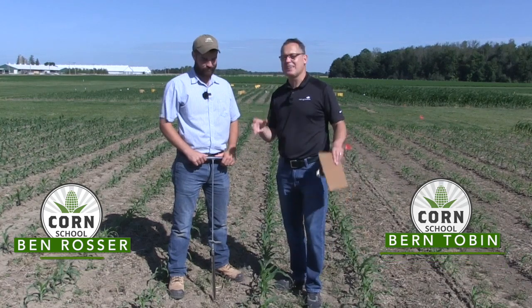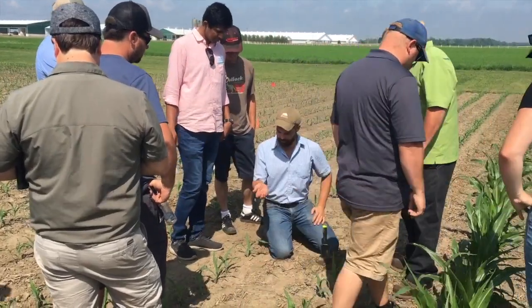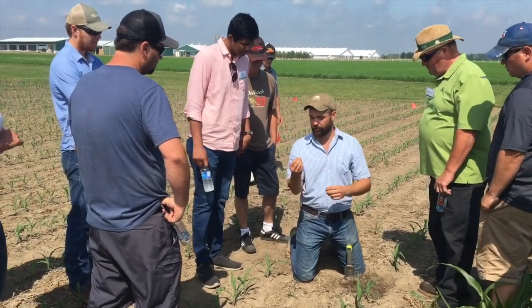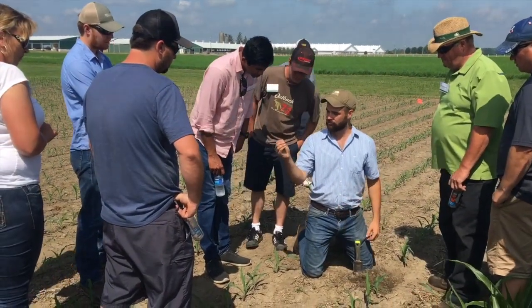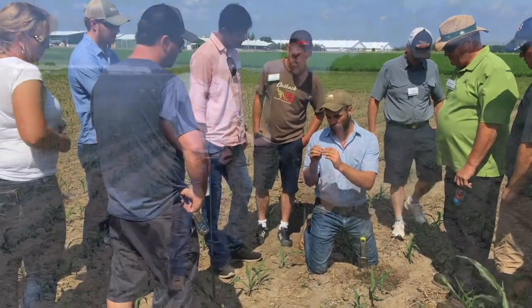We are at FarmSmart at the Allura Research Station. I want to talk about strip-till — a lot of questions here today, basically on your presentation and your trial on how to soil test for strip-till. It's an obvious question: if you're putting a lot of your nutrients in a strip, how do you test across that field? What's the difference in nutrient concentration in that strip versus the rest of the field?